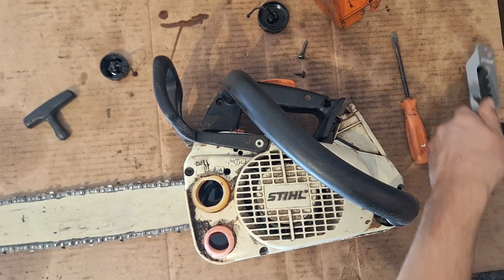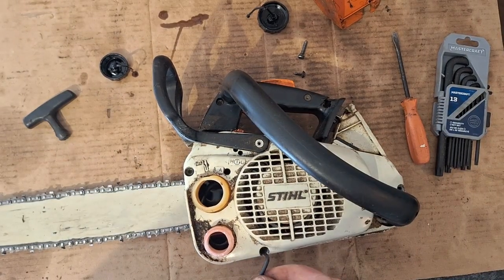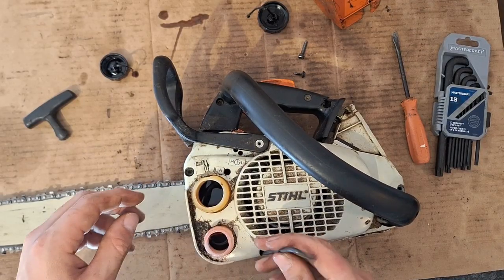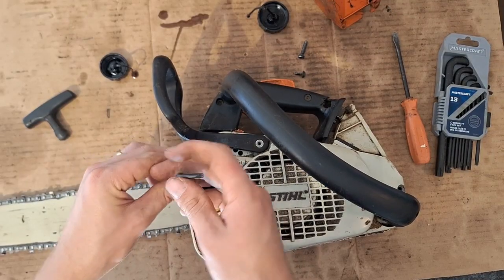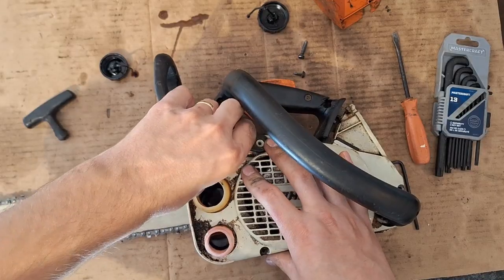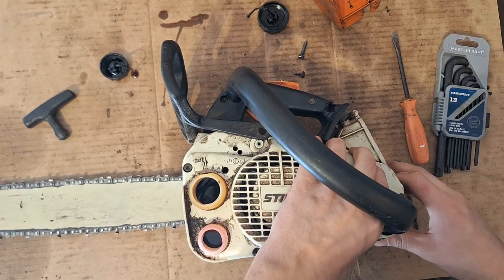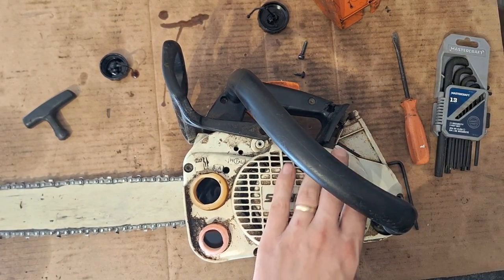T25 bits. Hopefully that's all the screws. Let's get these guys out.